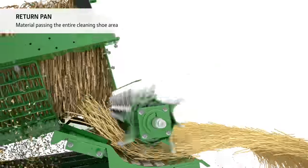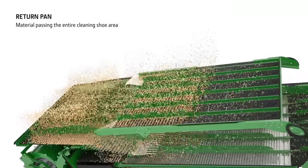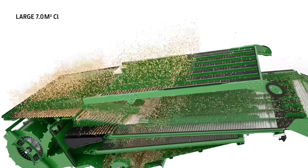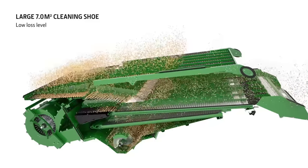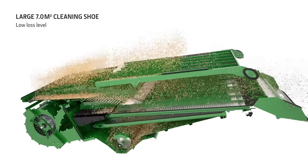A return pan catches all grain from the rotor and returns it to the front of the cleaning shoe, ensuring all materials pass over the entire cleaning shoe area and reducing grain losses even further. The all-new cleaning shoe offers 7 square metres of cleaning shoe area for a superb grain tank sample and a minimum amount of losses.